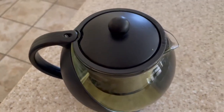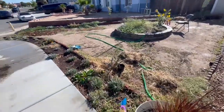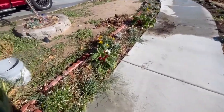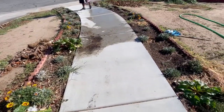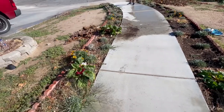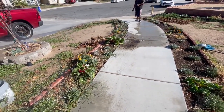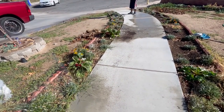I already know how this is gonna taste because I've had basil tea before — it's very good. I'm going to let this steep and then enjoy a cup. Out here we're trying to get the sprinklers to work right. Oh, there's water coming up, so it's the sprinkler head — something's not connecting.